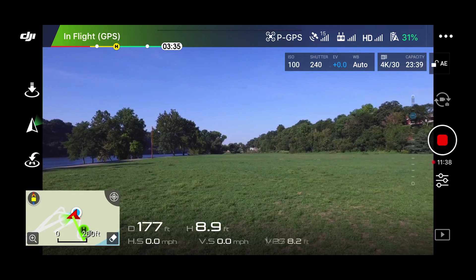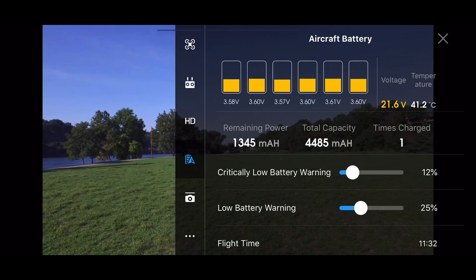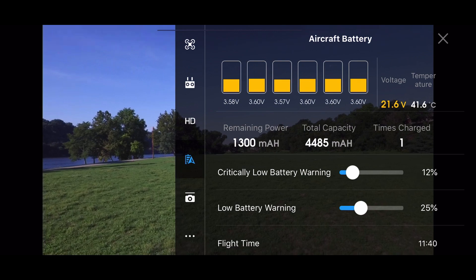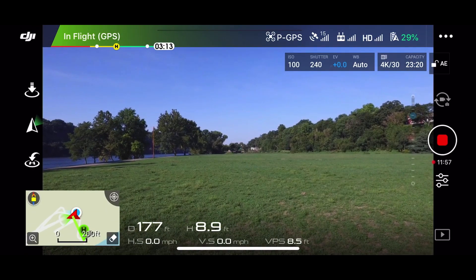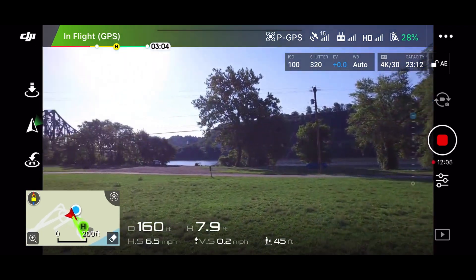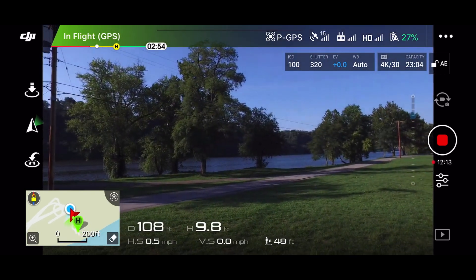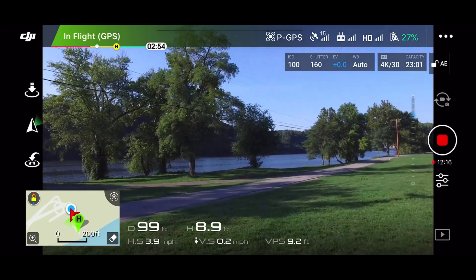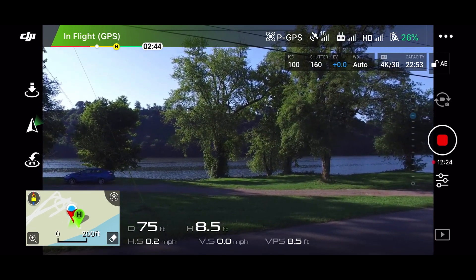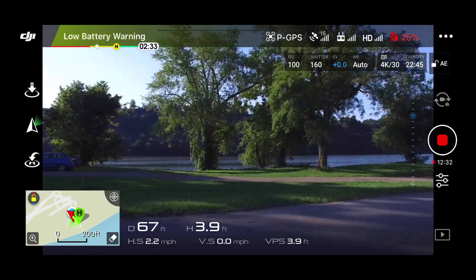I saw that one little battery error thing there for a second, and then I never saw it again. They're all going down. We're getting close, so I'm going to be bringing it in. I turned off that automatic landing thing because Jim said when he went by trees, it would trip it off and make the landing gear come down.